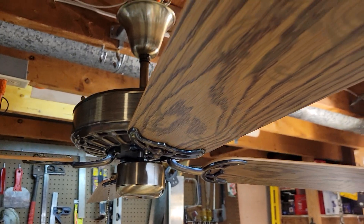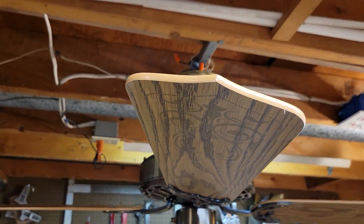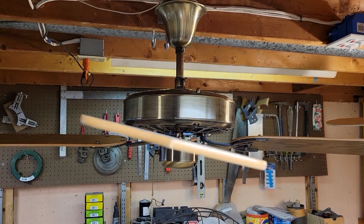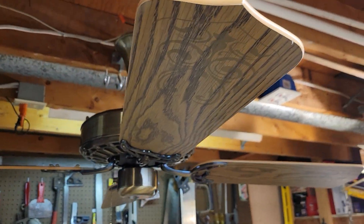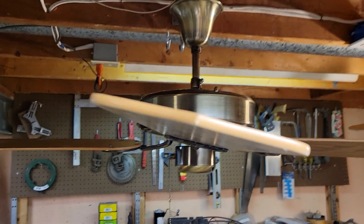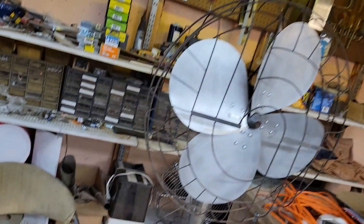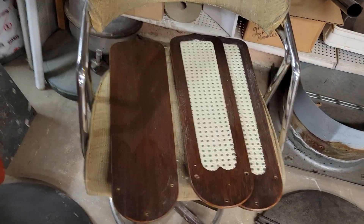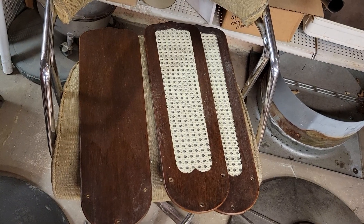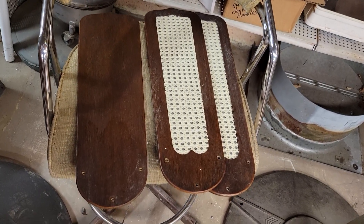The blades on the fan are not original. This fan was a trash-found fan. Unfortunately, I only have three out of the four original blades. Blade pitch on the fan is around 12 degrees. The original blades are dark walnut with a full-width cane insert — pretty nice blades.